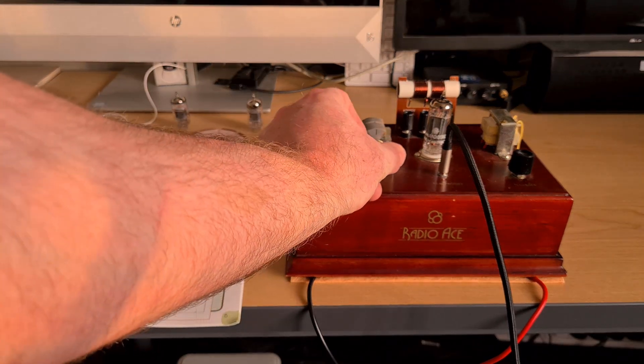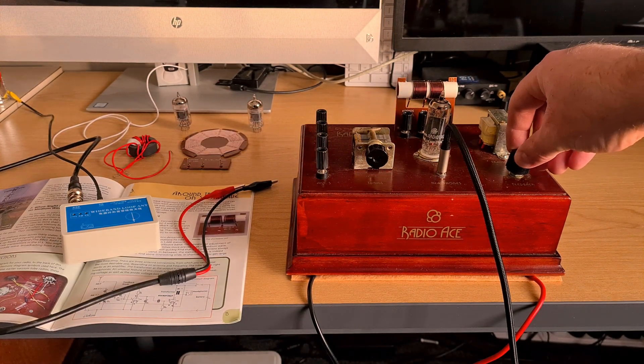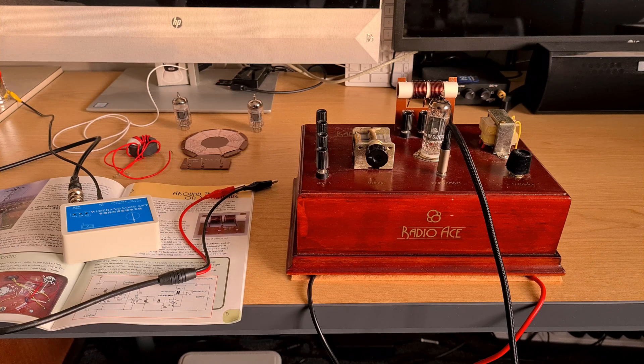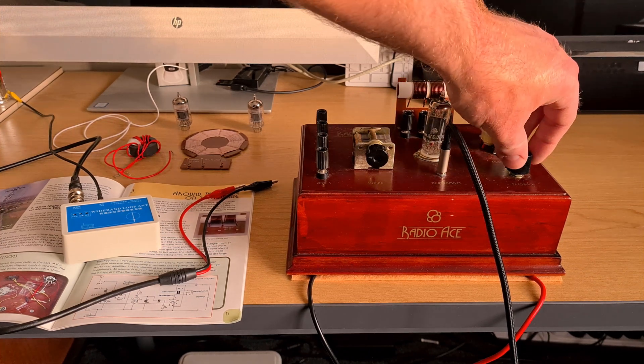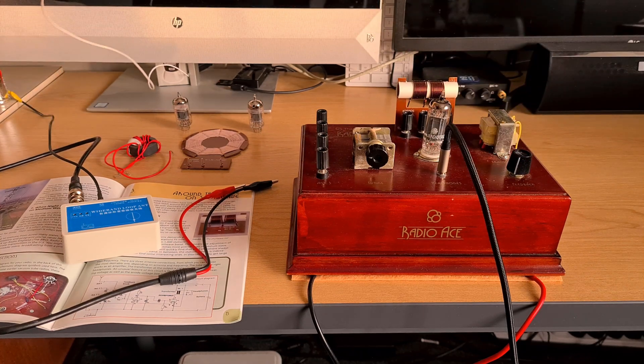I'll go ahead and just turn the regeneration control up — or feedback control. This is what the standard shortwave coil does. I found feedback most of the way over the band with the antenna hitting. So the first thing we'll do in this demonstration is turn that feedback control back down again and connect the long wire antenna.